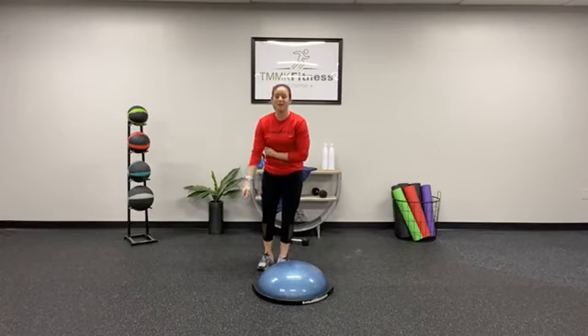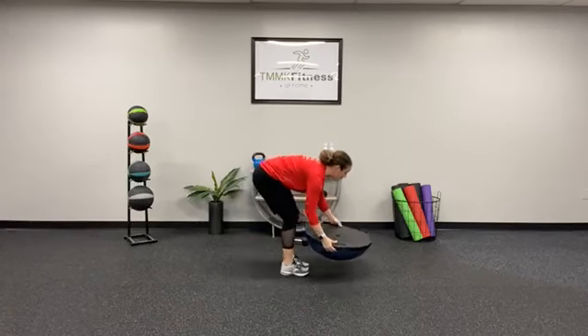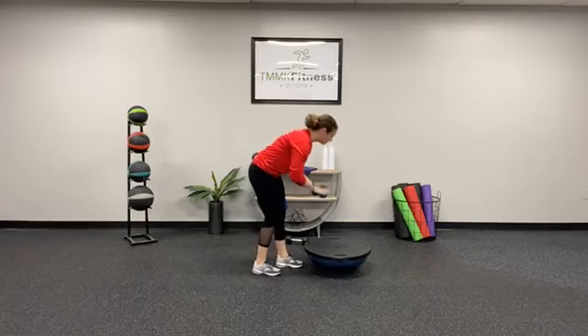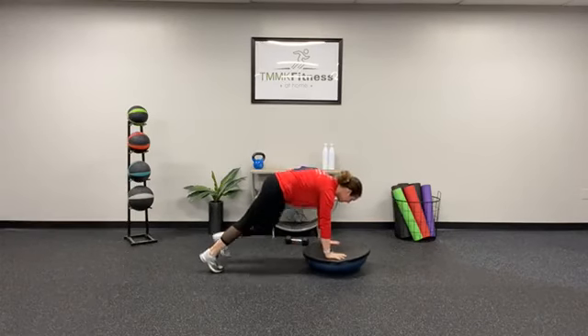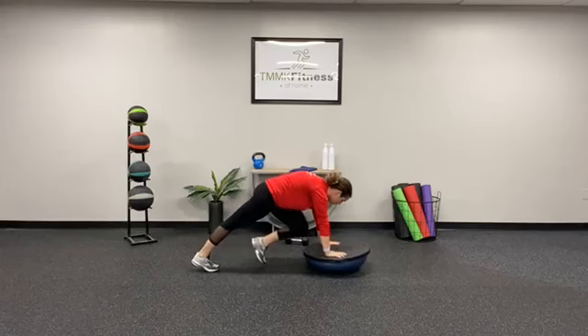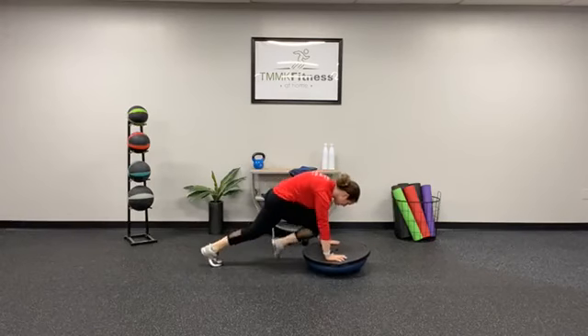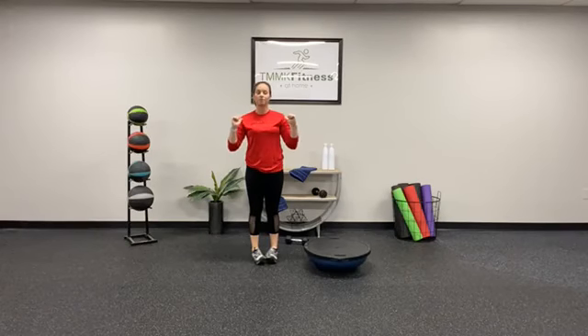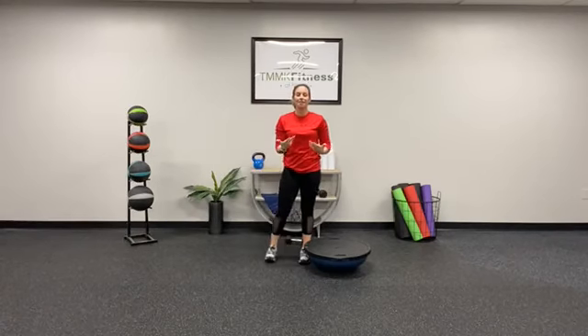The third movement is mountain climbers. Same concept — you can do them on the floor or on the ball for some instability. Hands are nice and flat, you're going to do knee drives. 20 total.